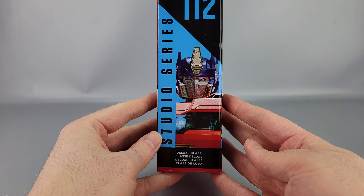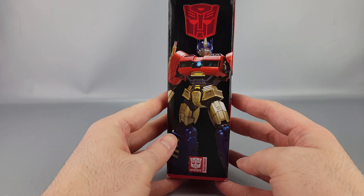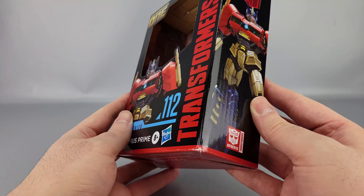You have Transformers 1 on the box. On the side you have an up-close shot of the figure's face — it's Deluxe Class. On this side you have a big shot of him, the Autobot symbol, and Authentics. On the bottom you have manufacturing details and what's included. And on the back, of course, you have product shots, copyrights, and warnings.